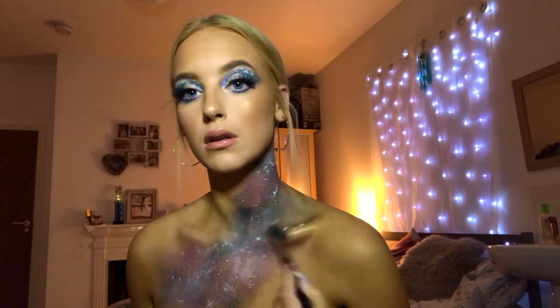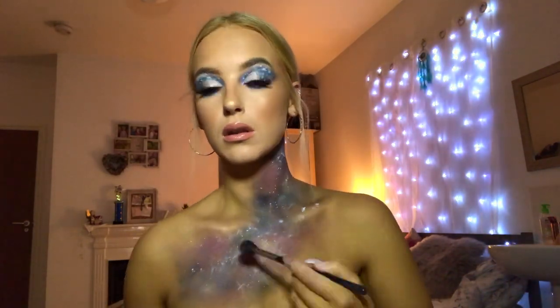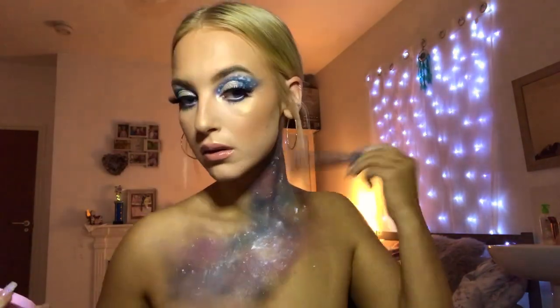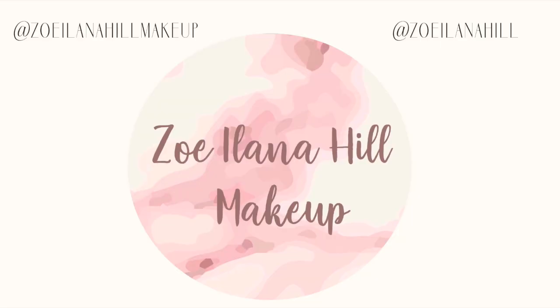I'm going back in with my Morphe brush and Pretty Little Glow highlighter on my collarbones to give extra shine, then dabbing it where the white was to give it a little more reflex and definition. And there you go guys, that is the finished look! I really hope you enjoyed this video — let me know in the comments what you'd like to see next, and if you enjoyed it, like and subscribe and I'll see you guys soon.